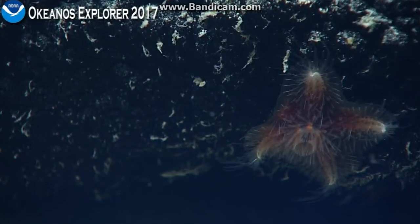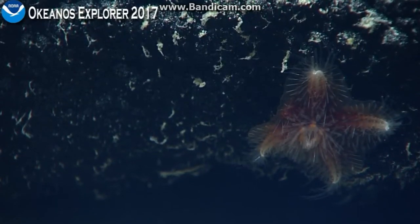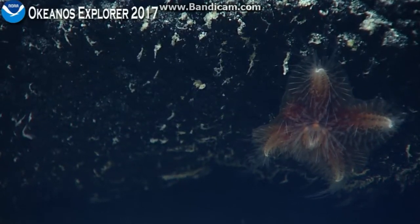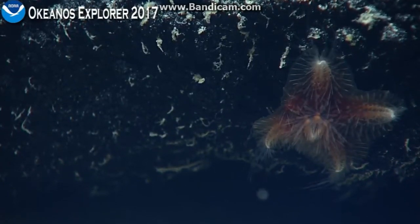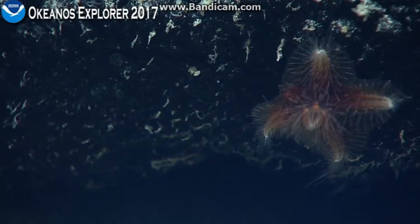Oh, look — the osculum opened. See that? Remember I was telling you, it's like a little chimney thing, and then it kind of can release some mucus. I don't know if that's also a way of bringing water in to do some gas exchange. I wouldn't think so, but it's possible. Glad we were there to see that.